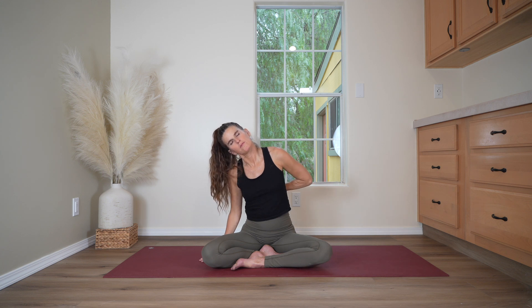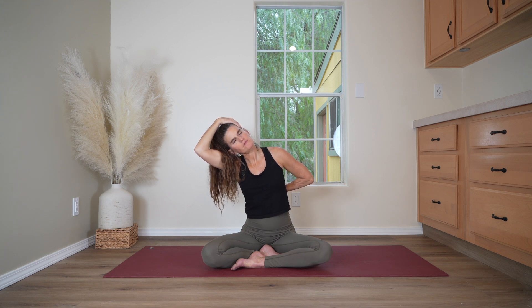Coming to the other side, dropping the left ear toward the left shoulder. Reach the right arm out, wiggle the fingertips and turn the palm down. Bring the hand behind the back to the low ribs. Reach the other arm up and over, holding the side of the head, finding this gentle traction to stretch into the right side of your neck. Inhale. And exhale, release. Come back to the center, feeling both sides of your neck.